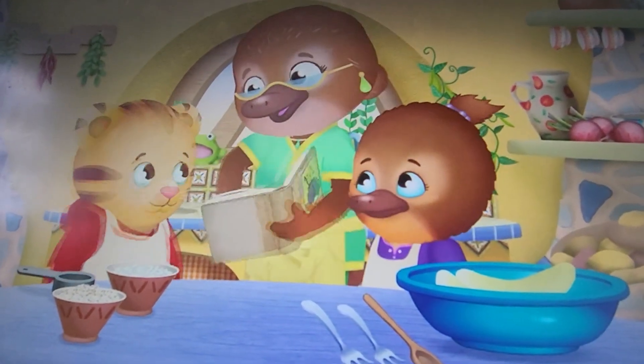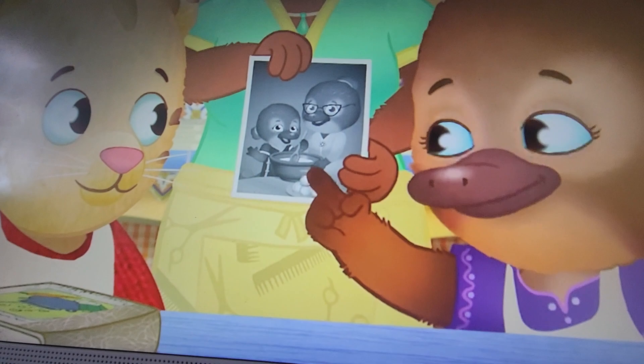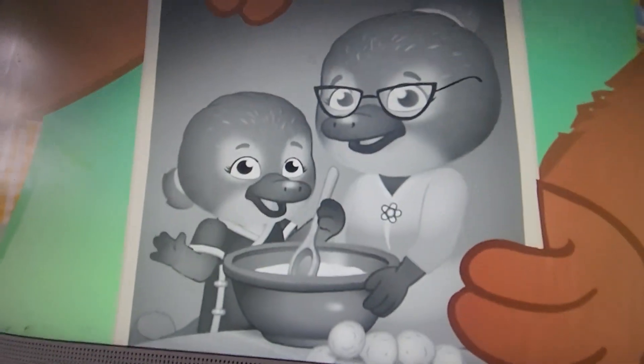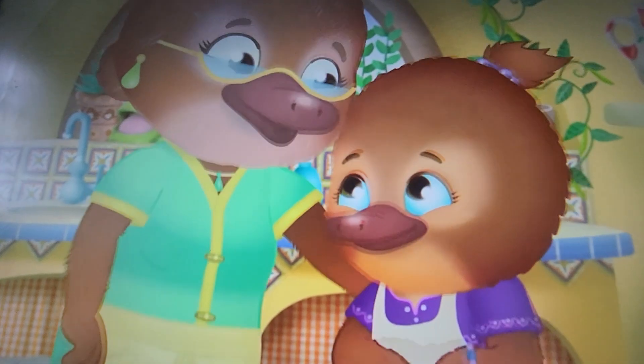Look at this. I used to make moseys with my grandmother. Nana, is that little girl you? Yes, that's me. And that's my Nana. We love making moseys together.